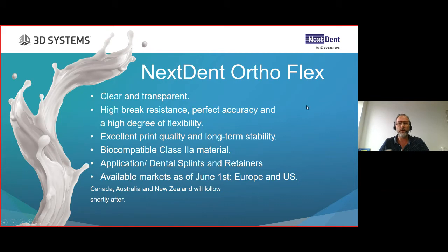Nexdent AutoFlex is a clear and transparent material. Its high break resistance, perfect accuracy, and high degree of flexibility are the unique selling points. We have already launched different materials for Sprint - some of you might know the AutoClear, and we also have the AutoRigid.